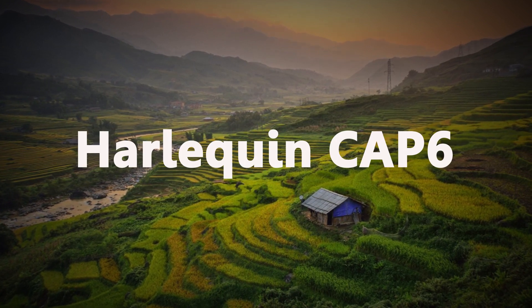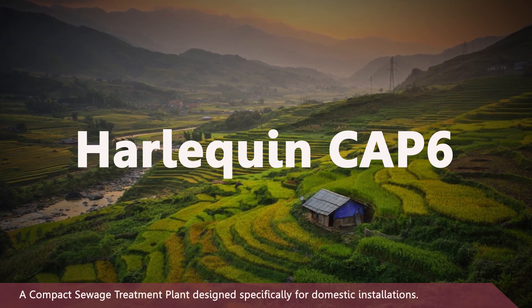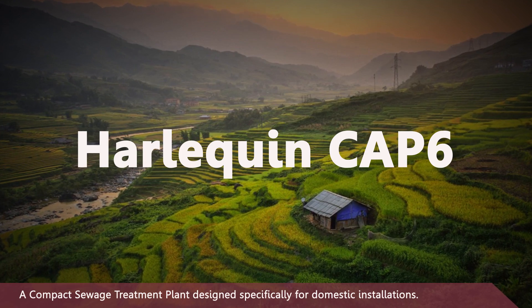Harlequin CAP 6: a compact sewage treatment plant designed specifically for domestic installations.